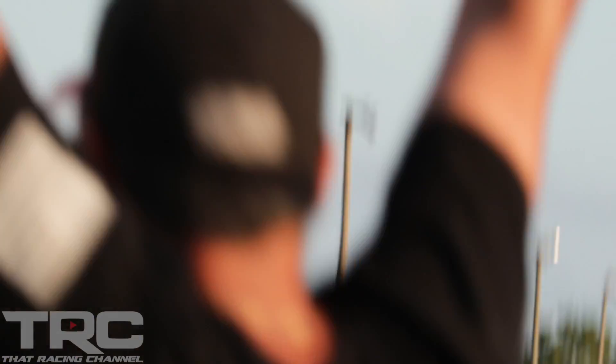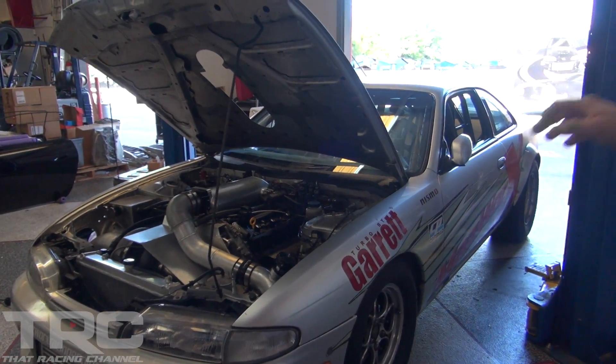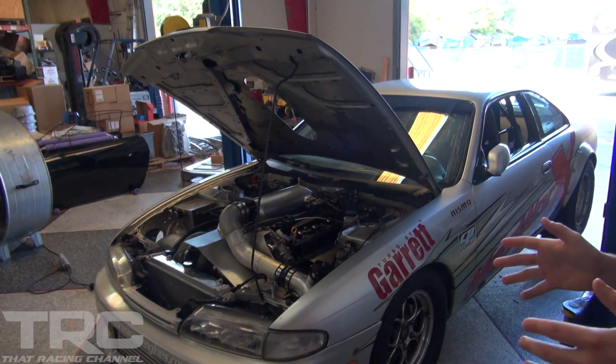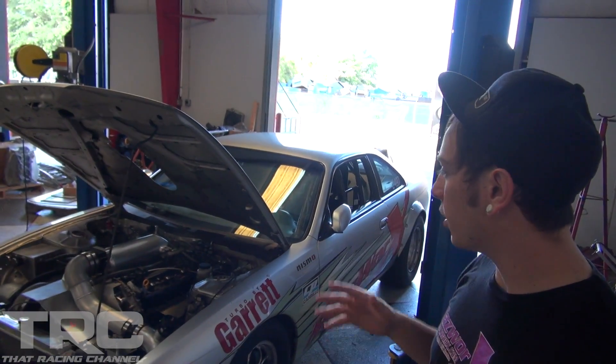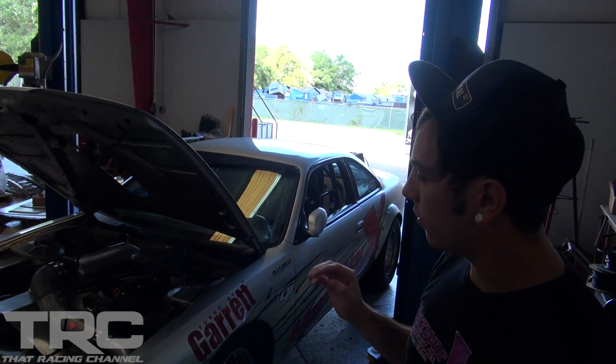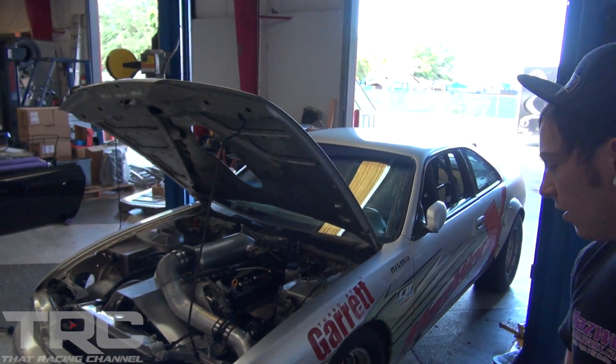The main thing pulling the car back right now is just the lack of space in the engine bay for something like a dry sump. They have an event coming up next weekend so they're going to run it as-is. If it all goes well, they'll cut the front end of the car off and eventually go twin turbos and a dry sump setup to go even faster.